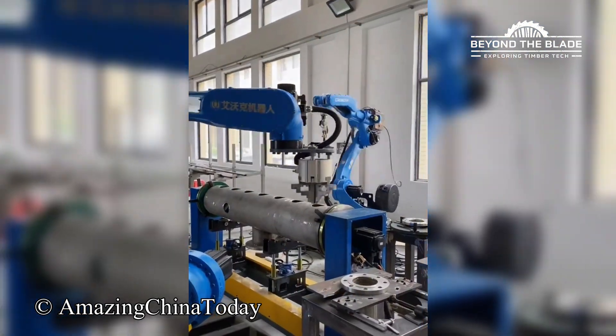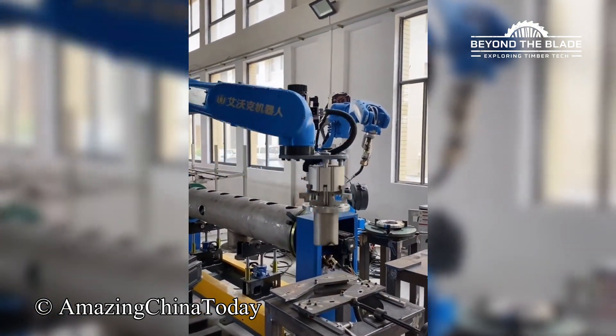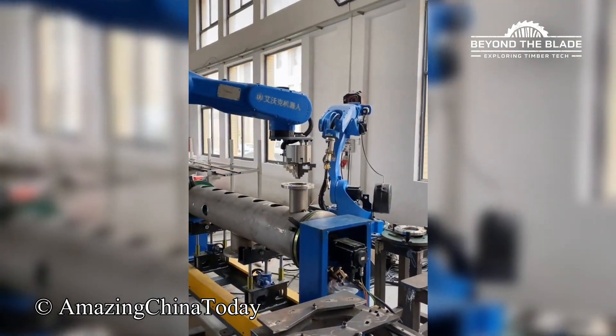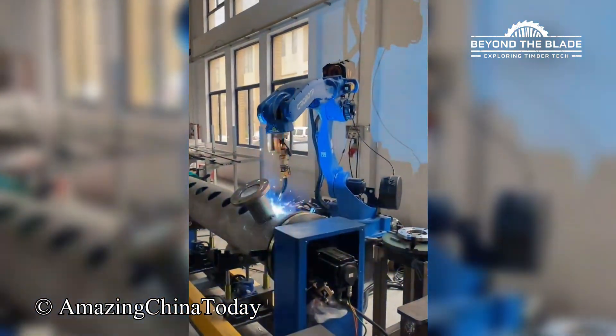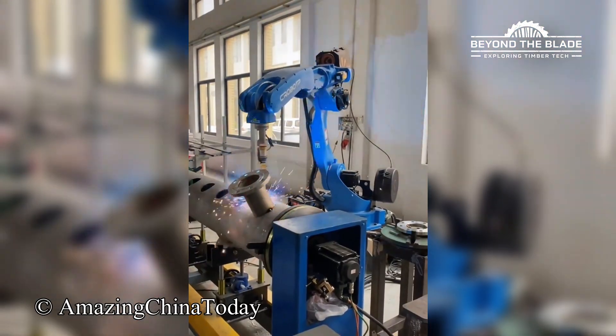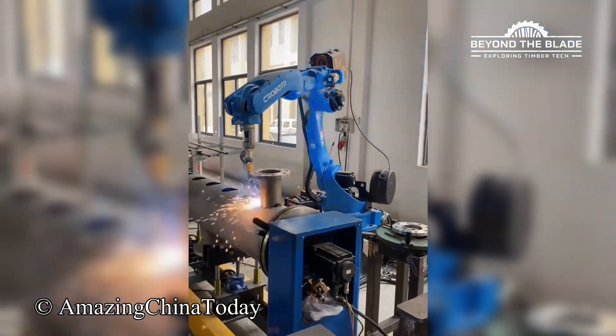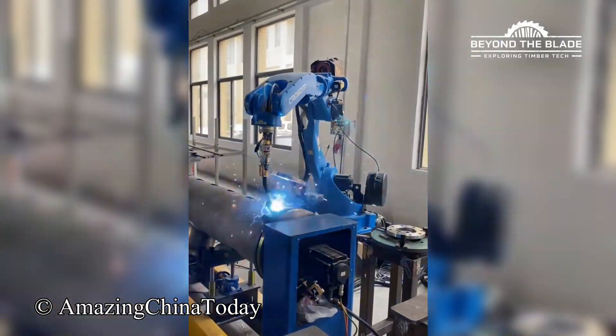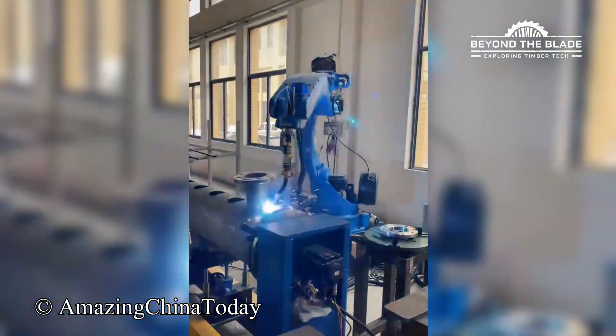Two bots, one mission. Melt metal like pros without breaking a sweat.